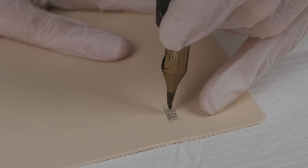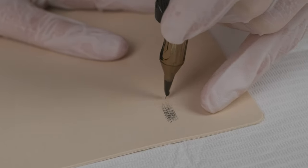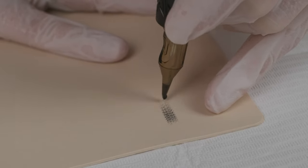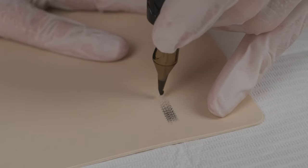Here you can see what kind of pixels this machine creates. It's super light and my hand is also very light, so you can see it's very nice and soft. As you can hear, the vibration is pretty low.